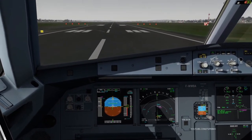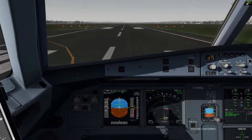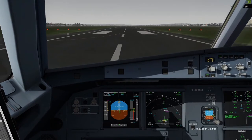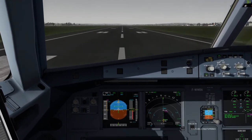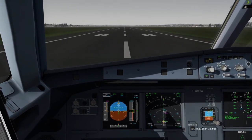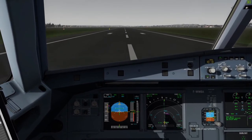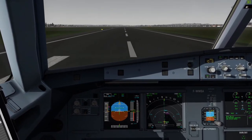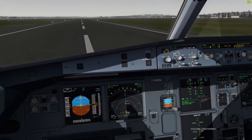Takeoff, man flex, SRS and runway, check. Thrust check, 100 knots checked, V1, rotate.